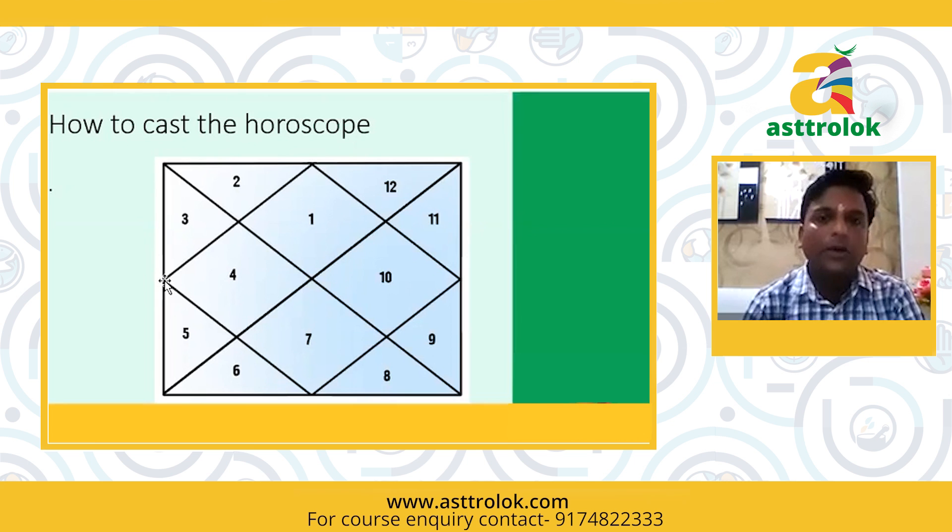Now if you want to make a square, make it with two crosses and you can make it.